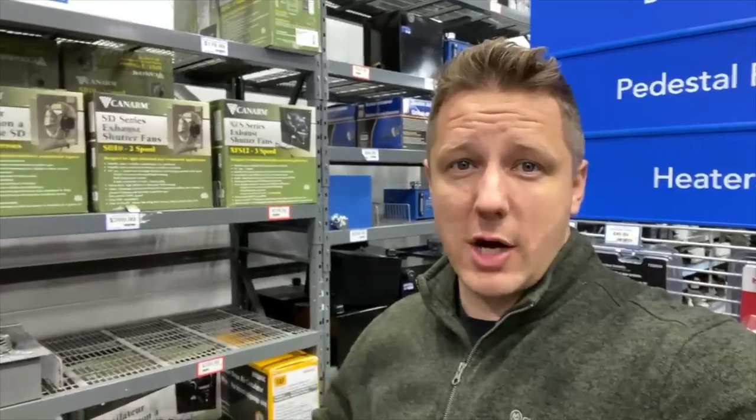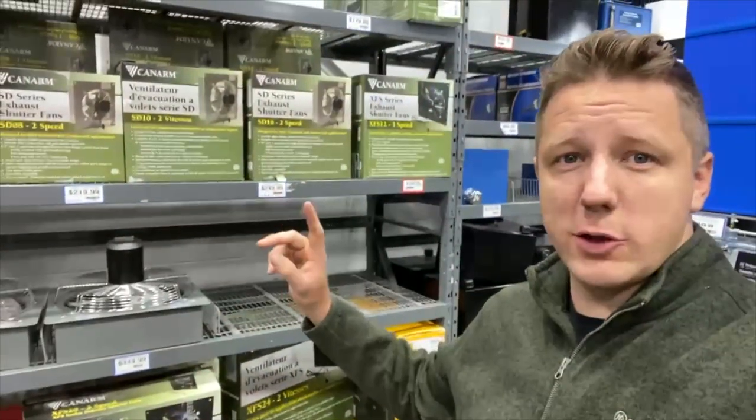Hey guys, I'm over here at Princess Auto. Time for some shop upgrades. The main thing I want to do is get air movement in my shop because I make an insane amount of dust with my routers and my sanders, and I just don't have really good dust collection that way. So I want to be able to blow all the dusty air out of my shop. So I'm picking up some of these louvered vent fans.